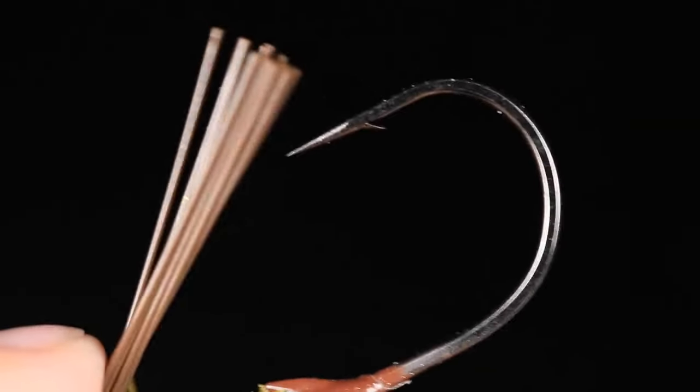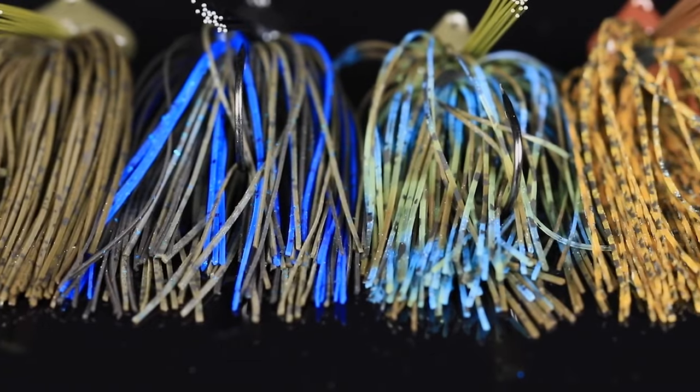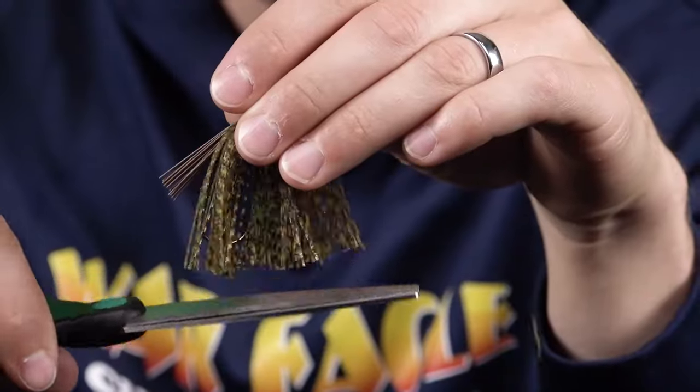We gave it a nice spongy weed guard so you're still going to be able to set the hook easily, but you're going to be able to come through all sorts of snags. It has beautiful 60-strand silicone skirts to give it great appeal, or you can cut it up for more of a finesse look.